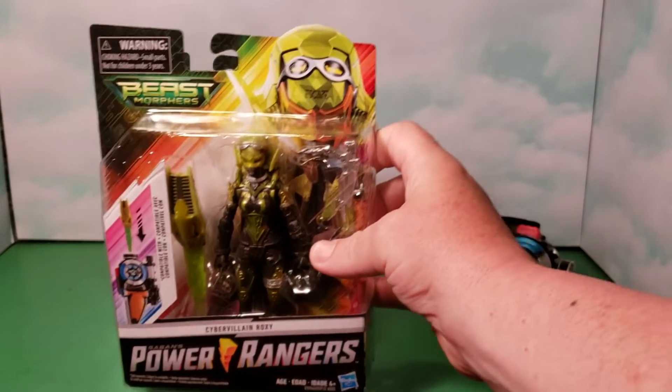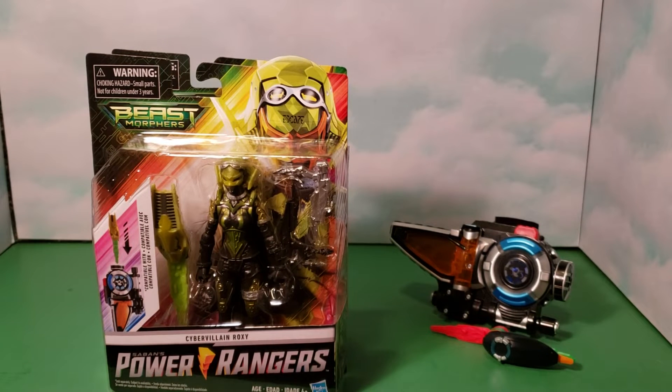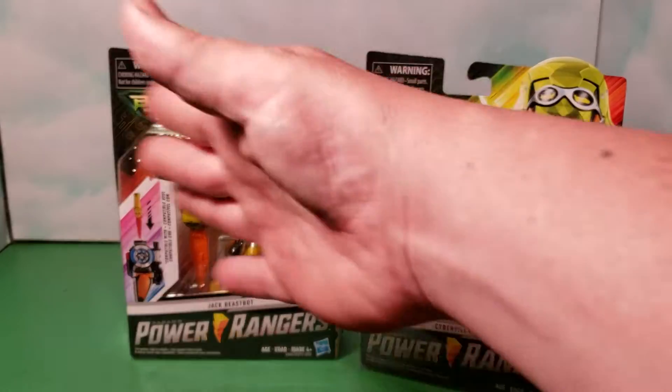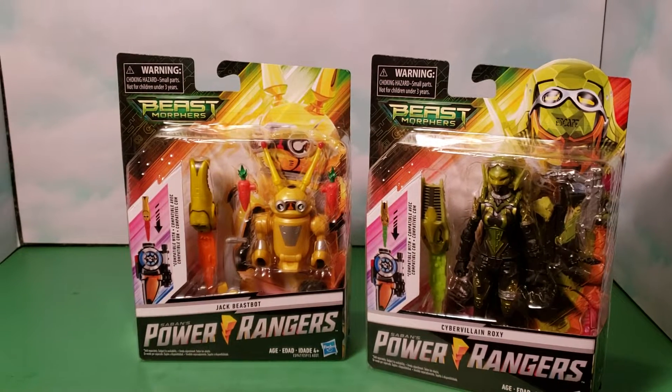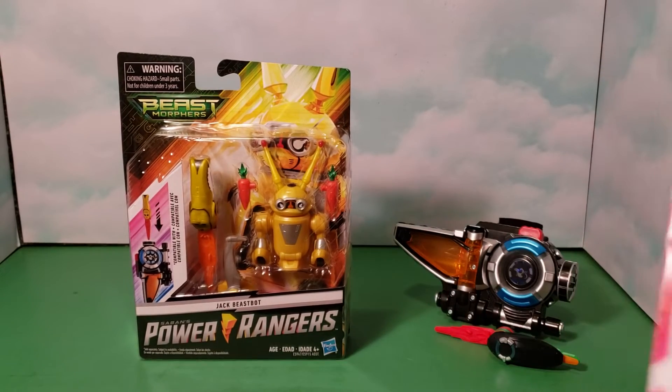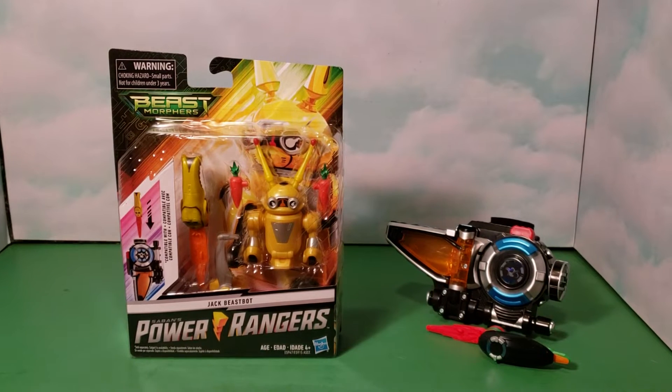This is the cyber villain Roxy — she's one of the two main villains in the series, minus the main villain, and she's also part of wave two. I picked that up right away because apparently these two are only one per case. You'll get a whole case that's mostly blue and red rangers, and then these replace a Tronic and the yellow ranger since they won't be putting her out anymore after this series. You'll have to hunt around to find these. That's it for the packaging, so let's get it out of the box!